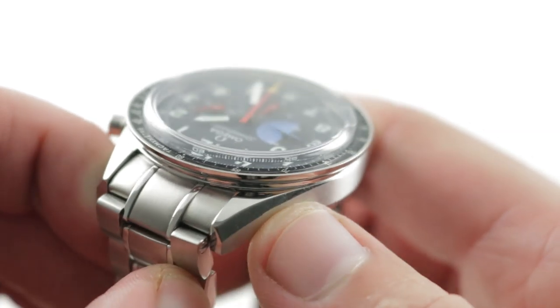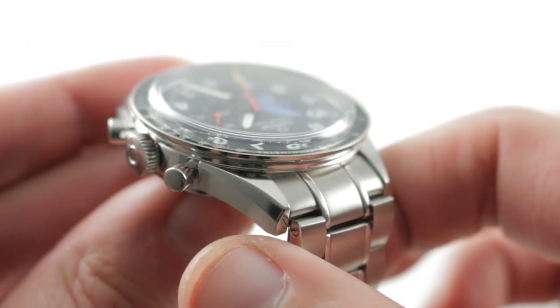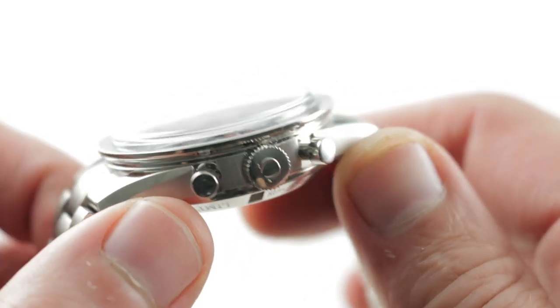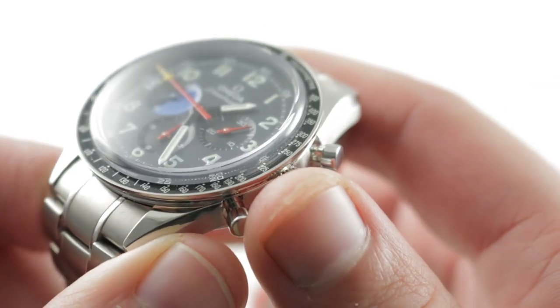The bevels here are not quite as elaborate as you'll see on a standard Moonwatch, as this case — along with the first Omega in space and the CK2998 — was designed to evoke the pre-1965, pre-professional Speedmaster series. That continues on the crown side, where you have vintage-inspired pump pushers but no shouldering or crown guards, as you'd find on a Moonwatch.